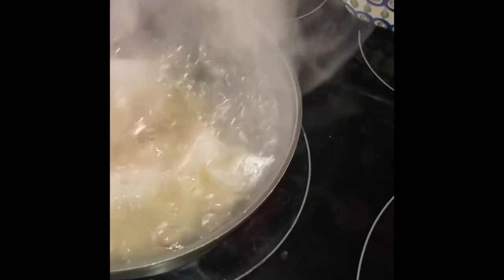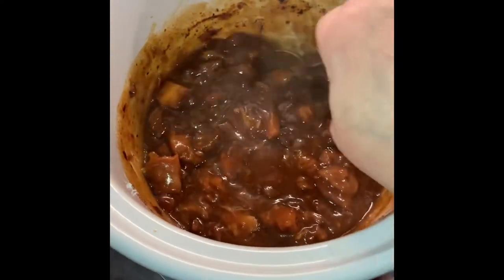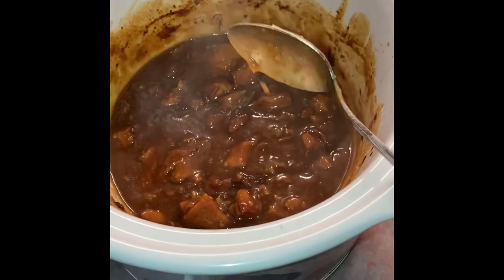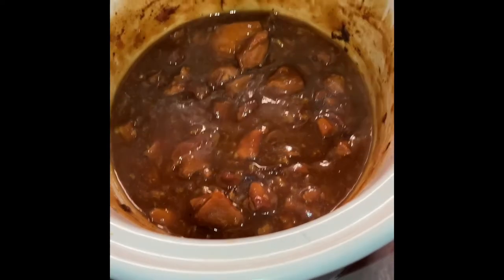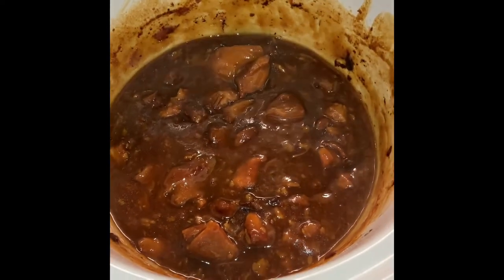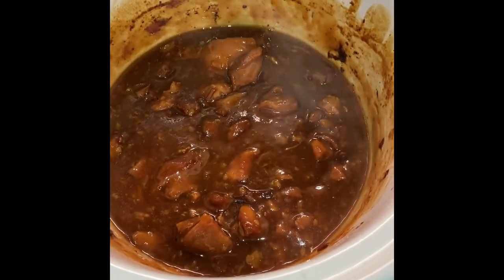We've got the boil-in-the-bag rice on the stove boiling, and the crock pot is full of orange chicken. The Wondra has done its job and thickened up this glazy sauce that'll be served over the rice. It's probably not supposed to be that juicy, but who's to say — it'll probably taste delicious. Once I plate it up we'll show you what the orange chicken looks like once the rice is done.